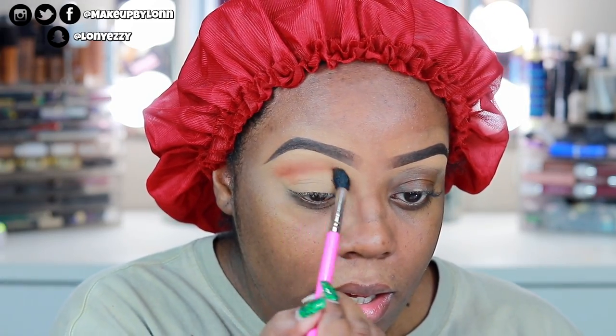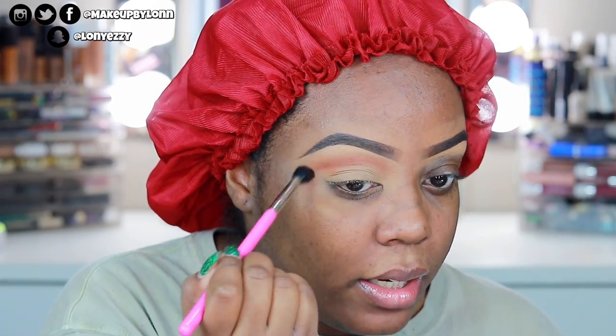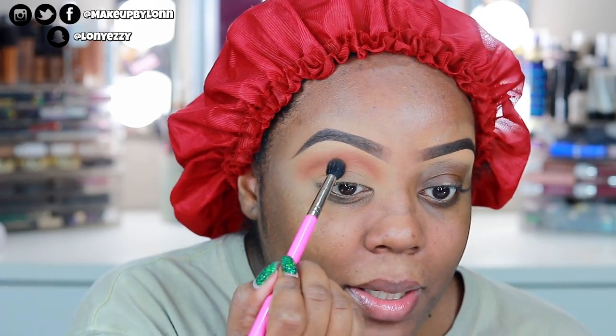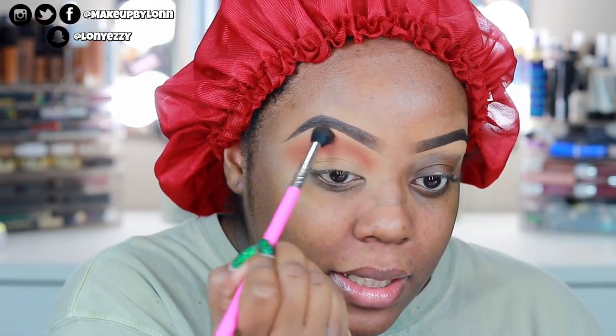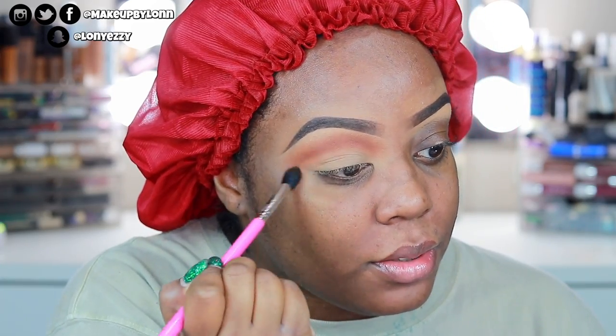I think I'm going to do a halo eye — I had one kind of envisioned. And I know y'all are tired of half-cut creases so I might just do a halo eye because I don't want y'all yelling at me in the comments that all my looks are looking the same. This shade is blending really nice — it's actually performing really, really good and it looks really good on the eye.